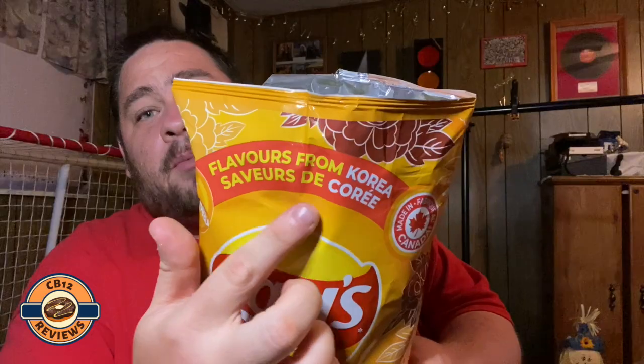This is also a flavor from Korea. I'm really digging these around-the-world flavors — Lay's always comes out with different flavors from all around the world. I actually got this from Food Basics, and these were actually on sale.